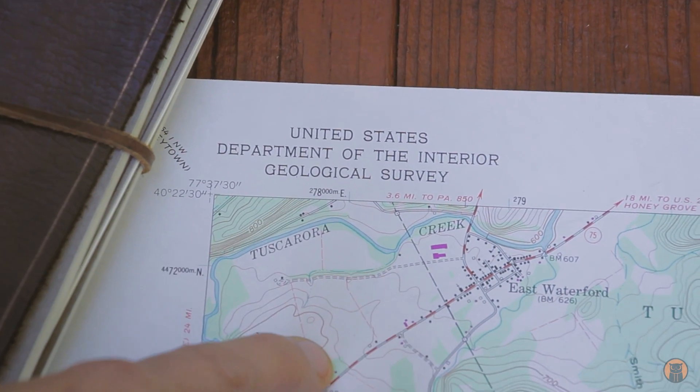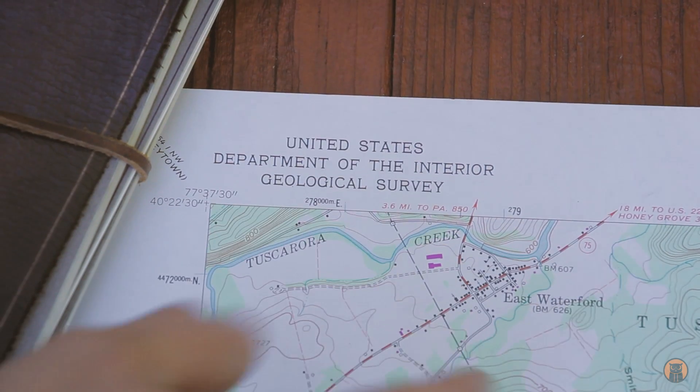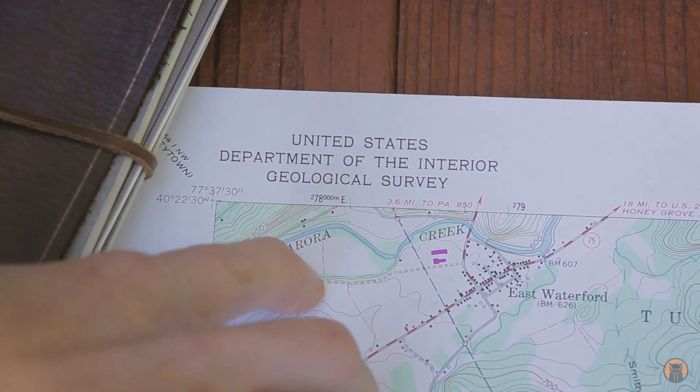You can actually buy these topo maps — they are for sale and it has a map locator. So if you're interested in these, check out the description.